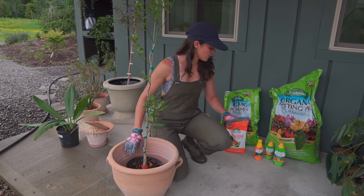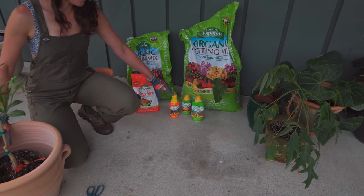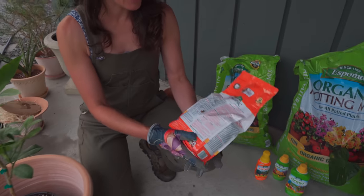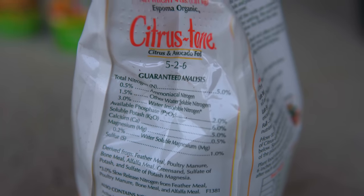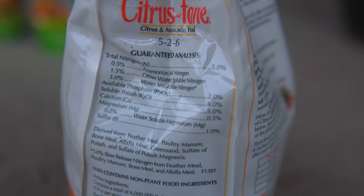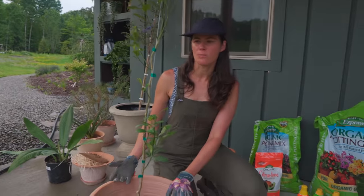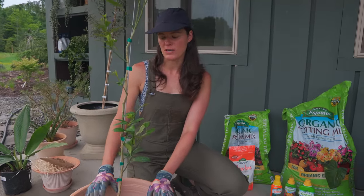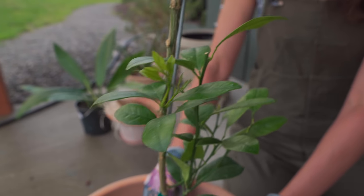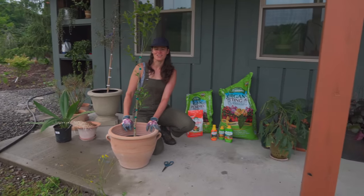So we're going to keep it in a container, and just add a little bit of citrus tone, or we could go with the liquid fertilizer as well. The citrus tone has the NPK but also some other micronutrients — magnesium, calcium, and sulfur, for instance. Some of those micronutrients are important for all plants, but especially for citrus because it can actually be a heavy feeder. So I'm going to get started on this, and I'll talk along the way about other pieces of citrus care.